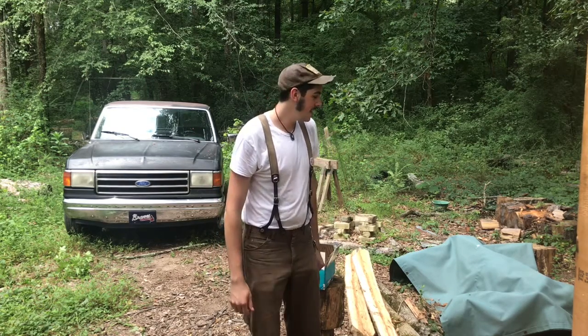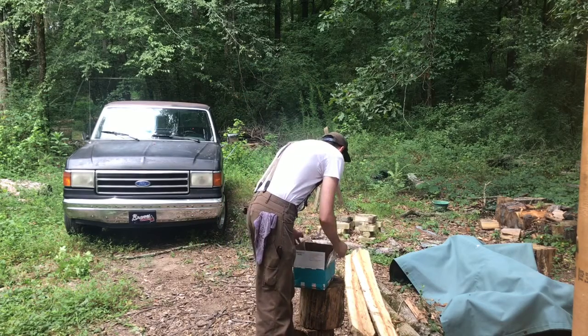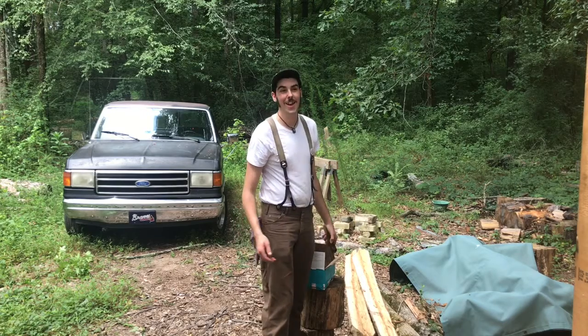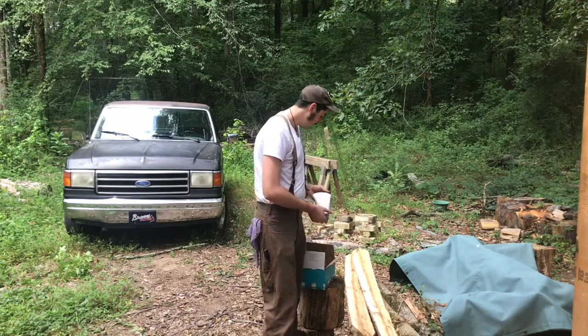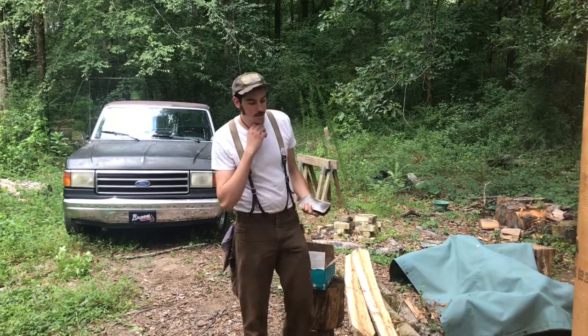I got something that was very exciting in the mail yesterday, and I was supposed to open it on camera, but I didn't — I forgot to. I ordered some axe heads from eBay by a very nice seller.